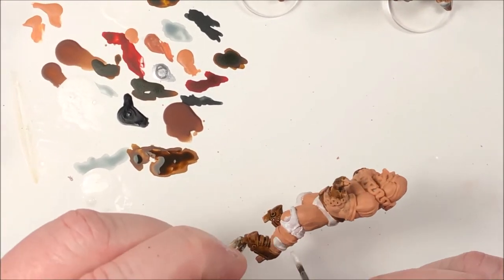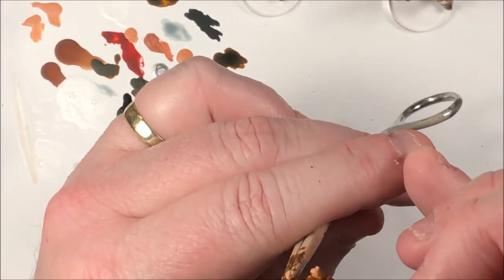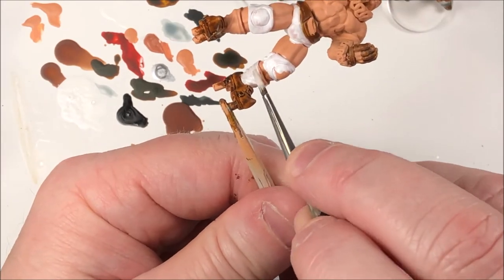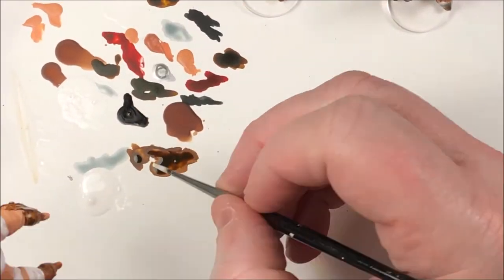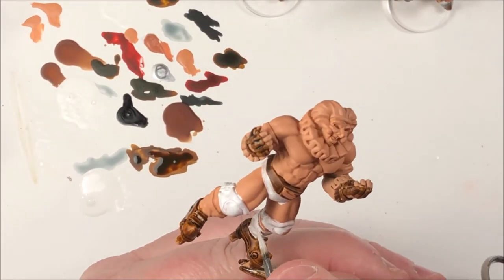Now that the boots have been painted — he has socks on. The others just had boots, basically high-top boots that went up the ankle. He's actually wearing socks, so I wanted to get the boots done first and then come back and do the white in. So we're just filling that white in now.